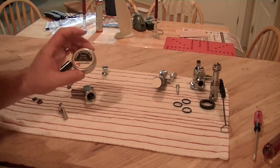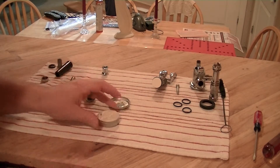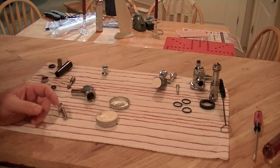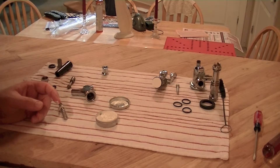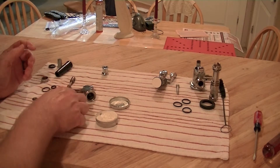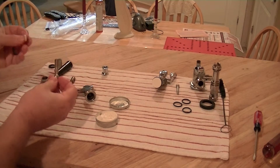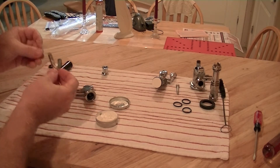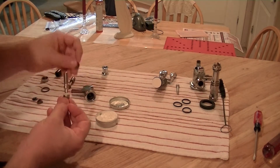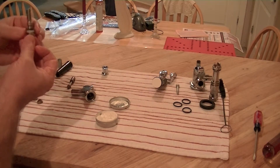To get the food-safe grease, we're going to take a little of the grease — it doesn't take much — and as we assemble each part, we're going to rub the rubber grommets and O-rings to keep those lubricated.